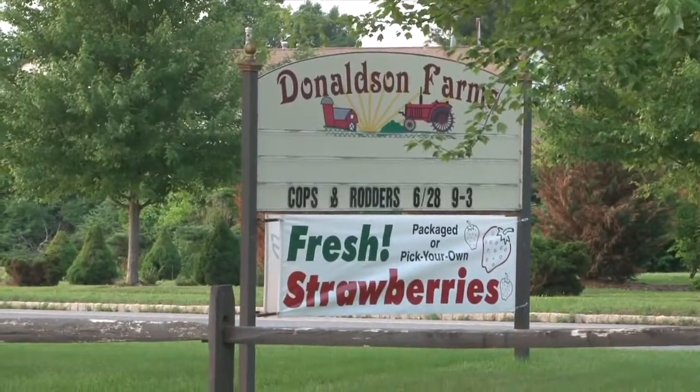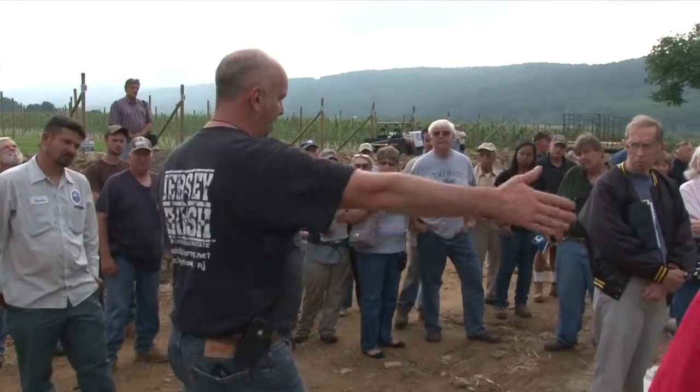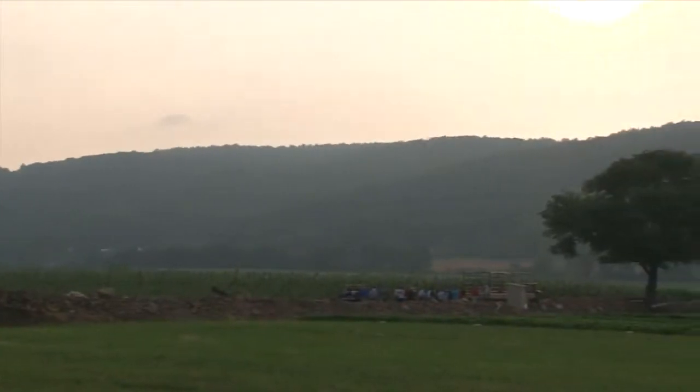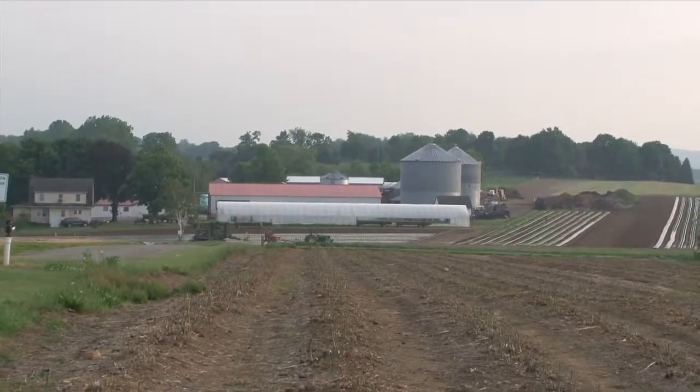My name is Greg Donaldson from Donaldson Farms. We are a family operation. We farm about 1,200 acres that consists of fruits, vegetables, grain, hay, and of course strawberries.